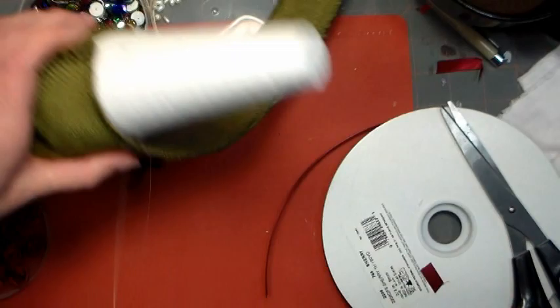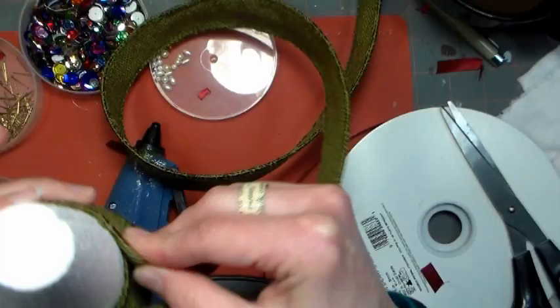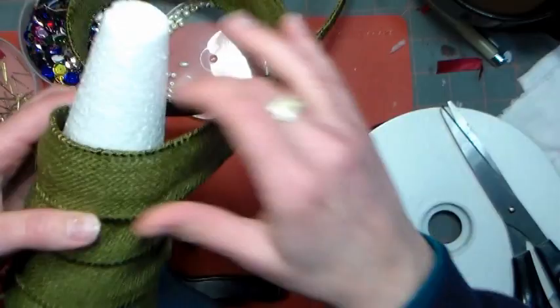If you have too much of a gap between the burlap and the cone, the embellishments are going to want to pop up and that's not what we want. All it takes is a simple pleat and tuck, and that's why the wired ribbon is so nice — it kind of allows you to sculpt as you go.